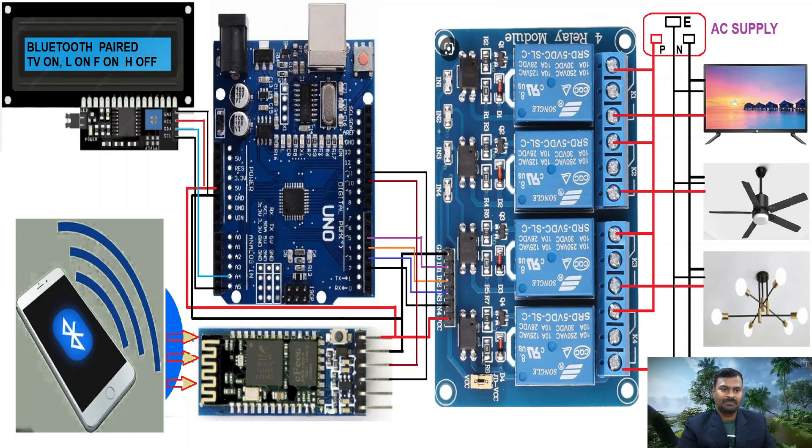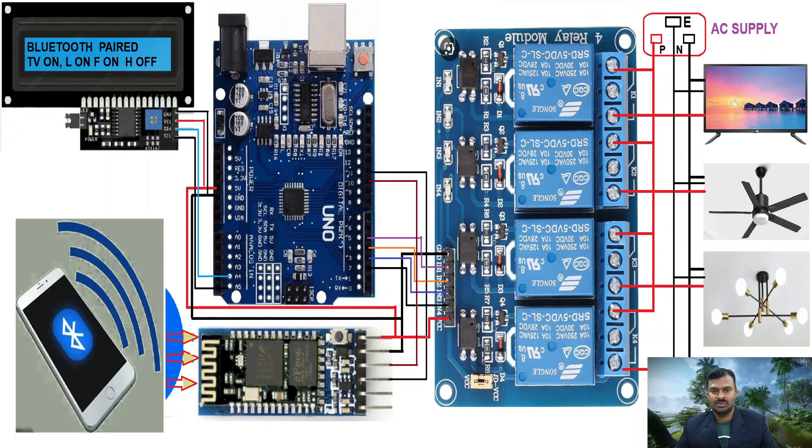This is the wiring diagram of the project. We have an Arduino Uno as the controller. We have a mobile phone with Bluetooth — a basic model with Bluetooth is enough to access this device. We have an LCD which is optional; you can use it or discard it. We have a 4-channel relay module with 5V, 10A relays. For more devices, you can use an 8-channel or 16-channel relay. I have connected 4 loads — TV, fan, light, and a help buzzer — and used a Bluetooth module HC05 as the communicator between the phone and Arduino Uno.